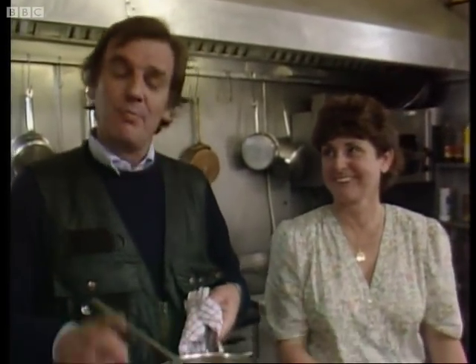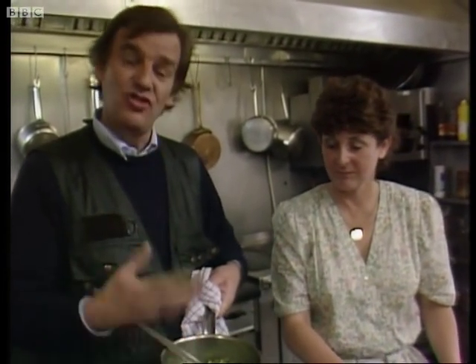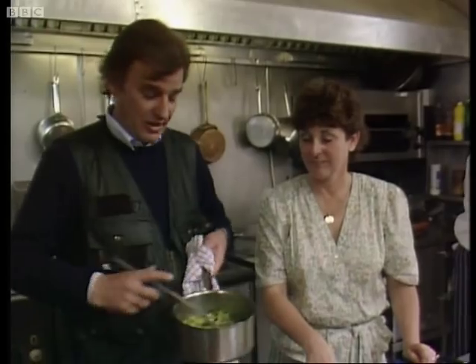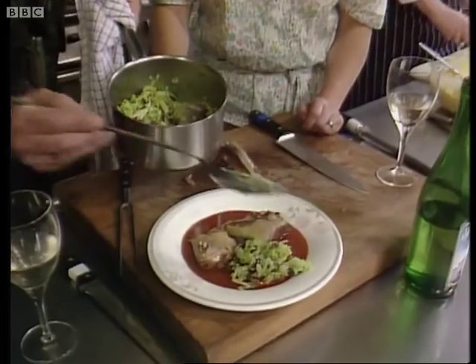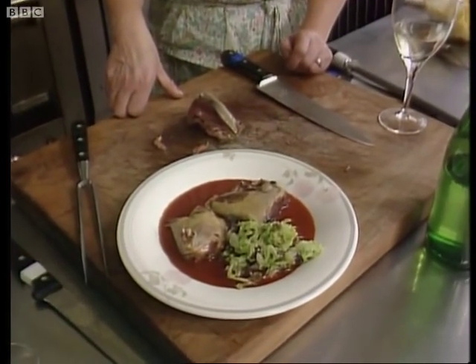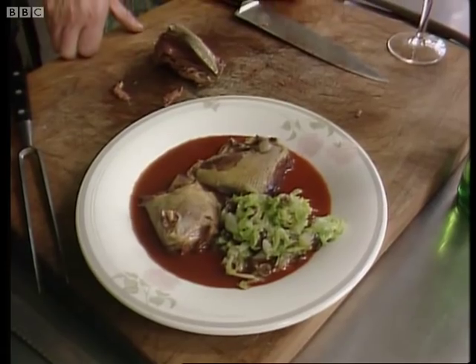Everybody thinks I've done nothing on this program. Actually, I've cooked the cabbage. It's beautiful cabbage from my three-acre walled garden here. Simmered gently in butter with little raisins in it. Absolutely superb. And of course it makes the dish. Look at that — a really super meal. Three-handed it was. Magnificent. The humble pigeon elevated to heights of gastronomy you've never seen before.